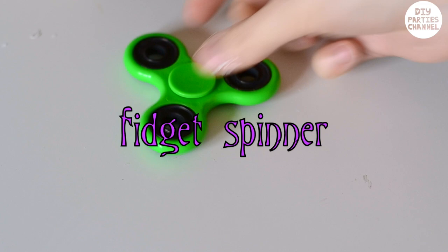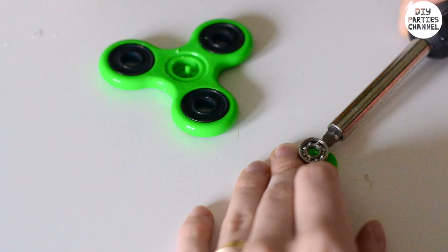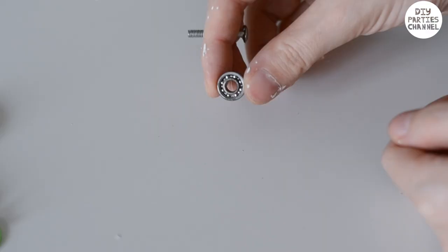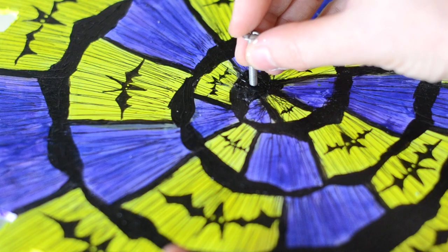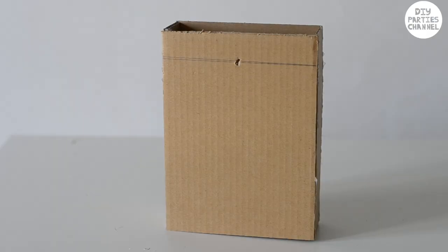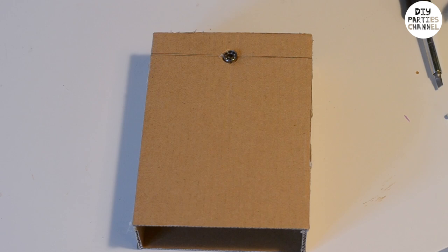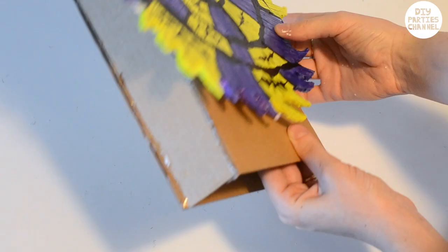Do you remember the fidget spinners that everyone was crazy about two years ago? We're going to need to use a metal spinner in the middle. You'll then need a bolt that will fit through the hole in the middle and a nut to fasten the bolt. I put the bolt through the middle of the wheel and I'm painting over it so you don't see it. I then glued the spinner into the top of the stand, fed the bolt through the spinner, and fastened it with the nut.